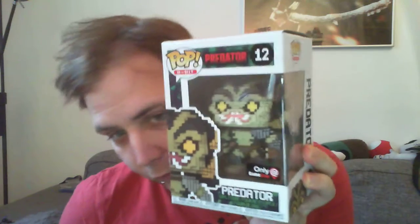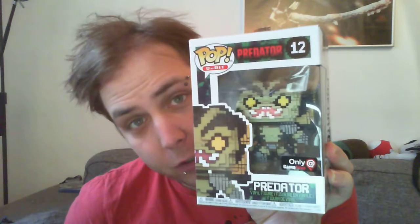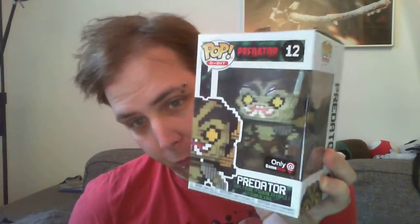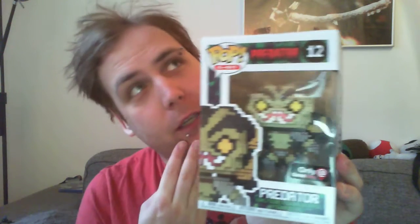And the last thing — if you've already seen it — is this Predator Pop. I'm actually surprised; I thought it was gonna be some superhero stuff or some other exclusive. But this is a GameStop exclusive. It's one of those new 8-bit figures. They're making so many 8-bit figures — there's Shredder, Leonardo, Megaman, even.